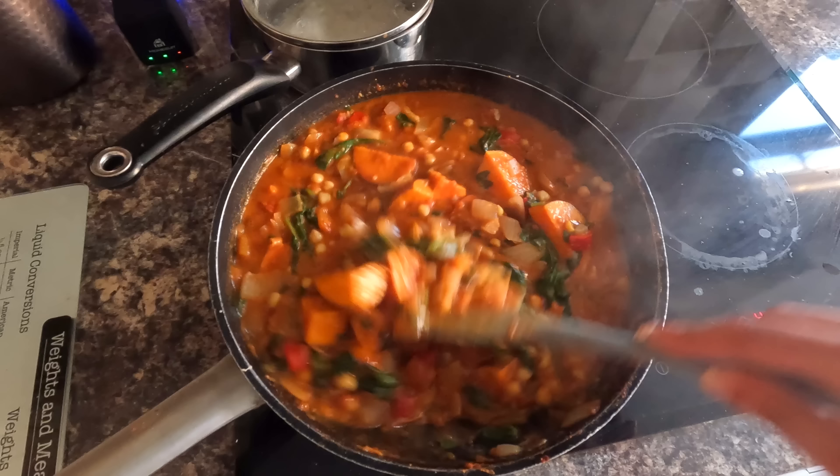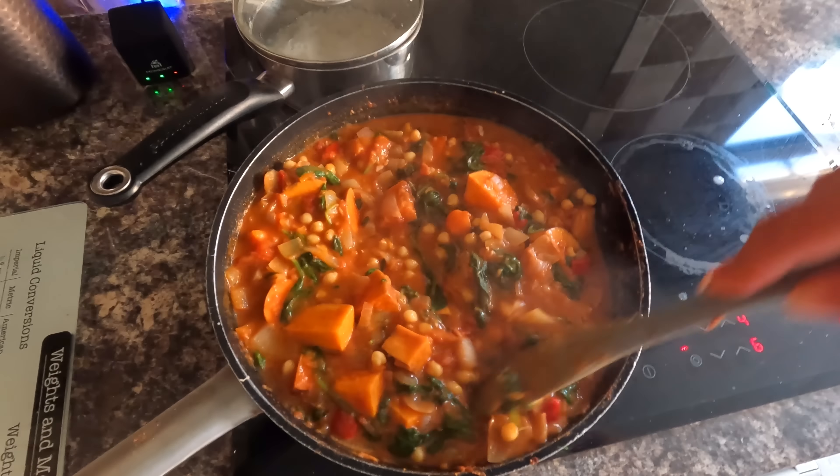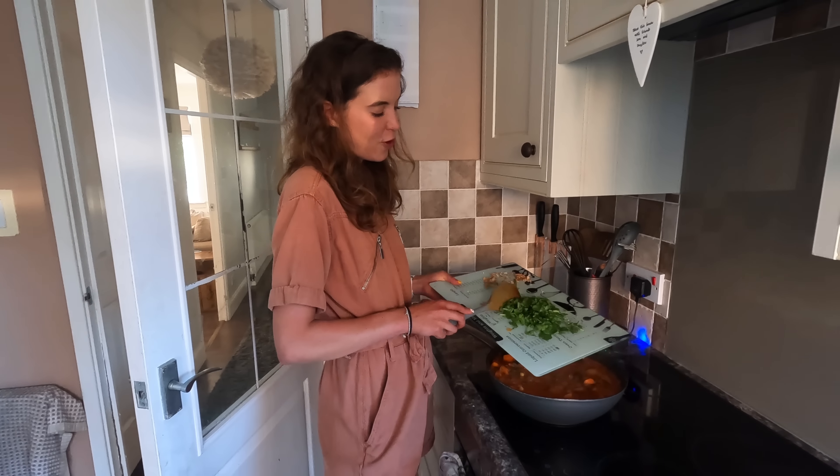So the onion is sizzling and we're mixing it around. Next thing going in the pan is my garlic and my ginger. Now a little trick for ginger - the best bit is the bit under the skin, I've been told. So instead of chopping away the good bit, use a little teaspoon and just scrape away the skin like that. You've got the goodness underneath. You can buy easy-squeezy ginger, but I like to use the fresh stuff.